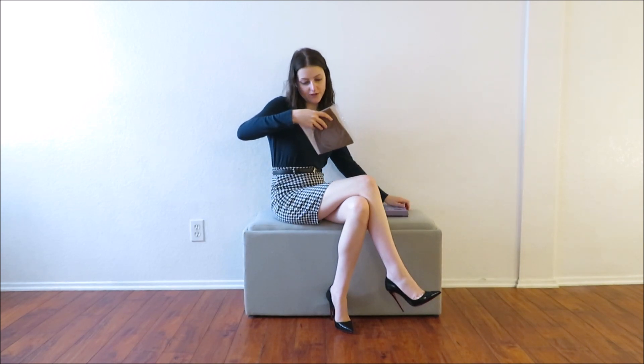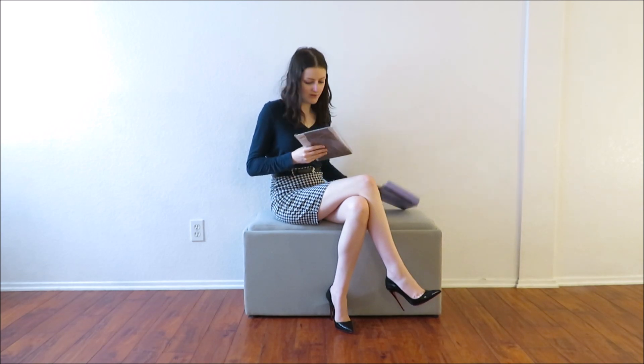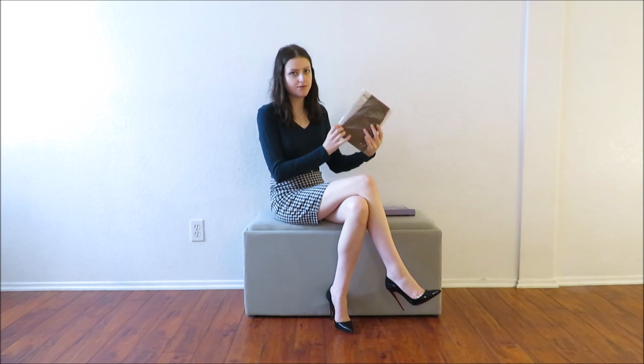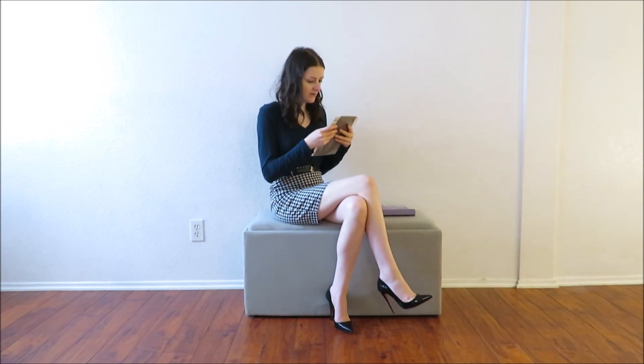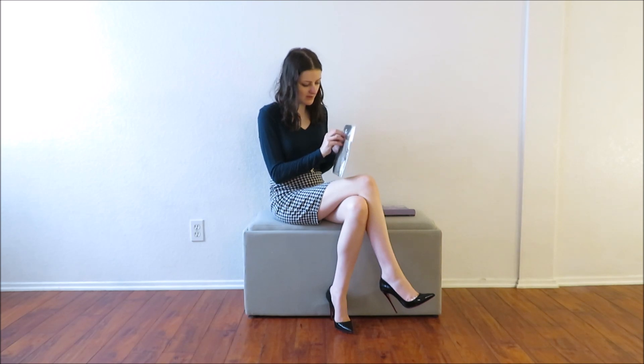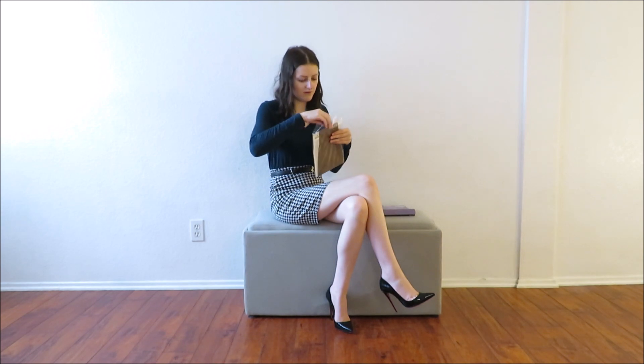Oh yeah, these are packaged way better than the Wolfords I got. From what I can tell they're folded nicely — it looks like someone was actually thinking about what they were doing when these were being packaged. We've got a nice fat sticker keeping things pretty well in there, unlike Wolfords.